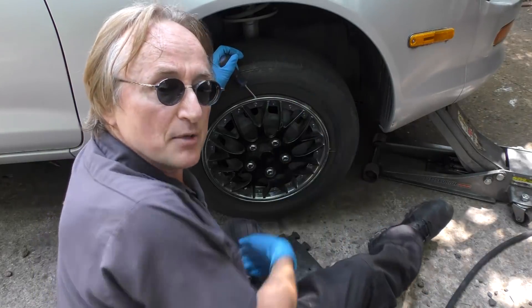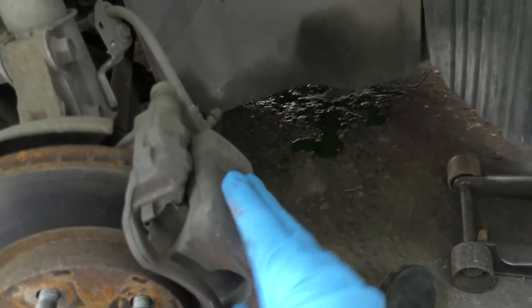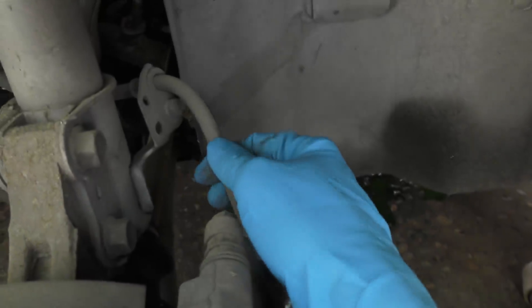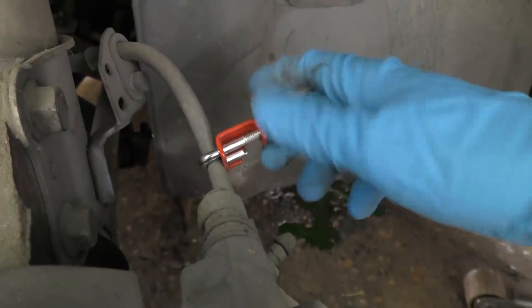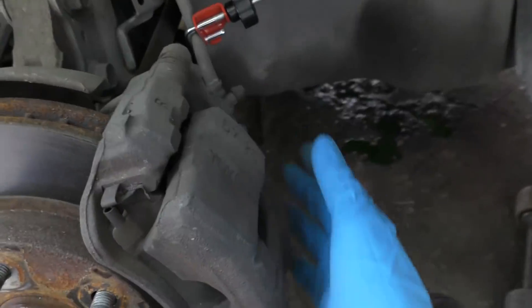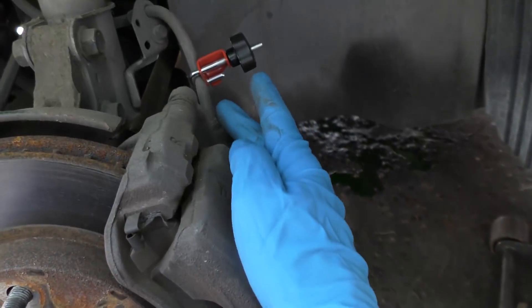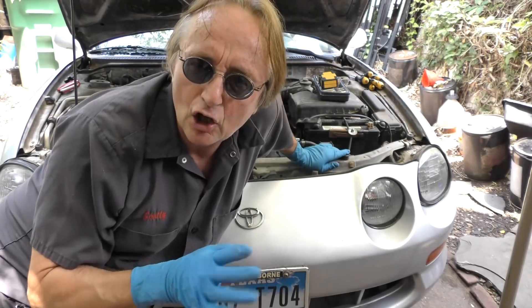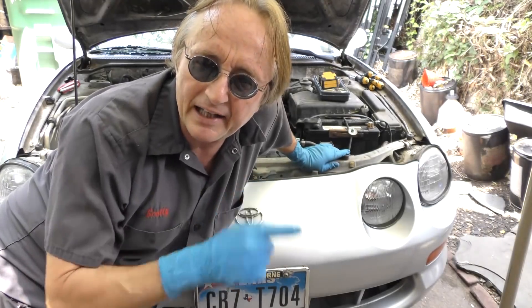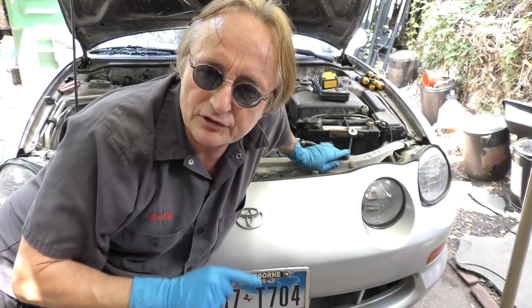Now let's say you're working on your brake system and maybe you've got to change out the caliper. Before you unbolt anything, clamp the rubber brake hose line — you just use a small clamp for that. Then when you take everything apart, especially if you're putting a new caliper on, the fluid won't leak out and get air in the system. On modern cars that's a big deal, because if you get air in a car that has anti-lock brakes — and most cars have anti-lock brakes — that's a serious problem.